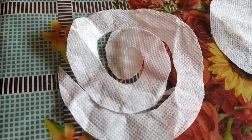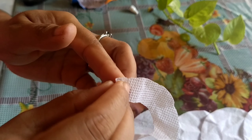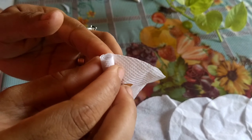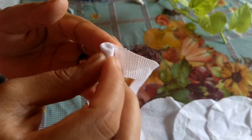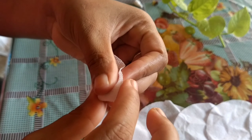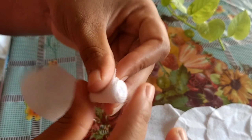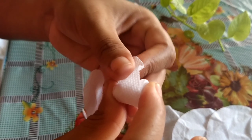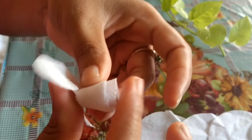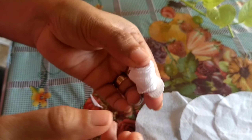You have to cut the circle in this fashion. Then take the end of the circle and start rolling it up with the help of your fingers. Keep rolling till the end and at the end you will get a beautiful rose. Fix this end with the help of glue.